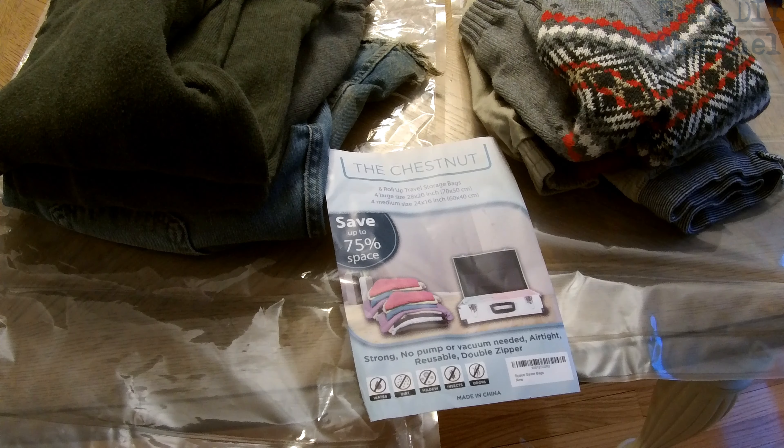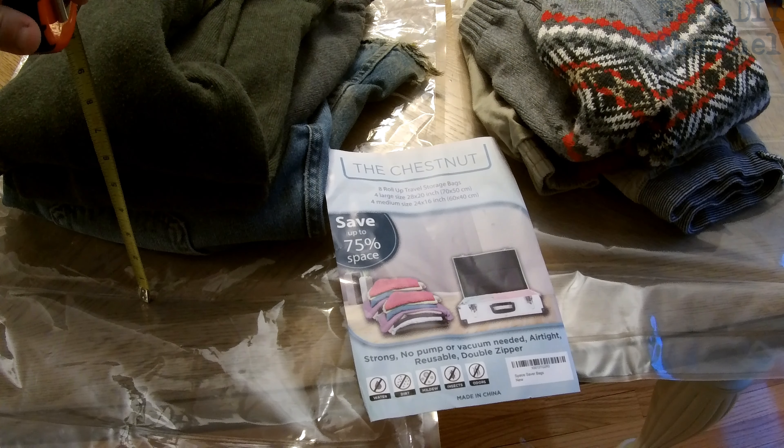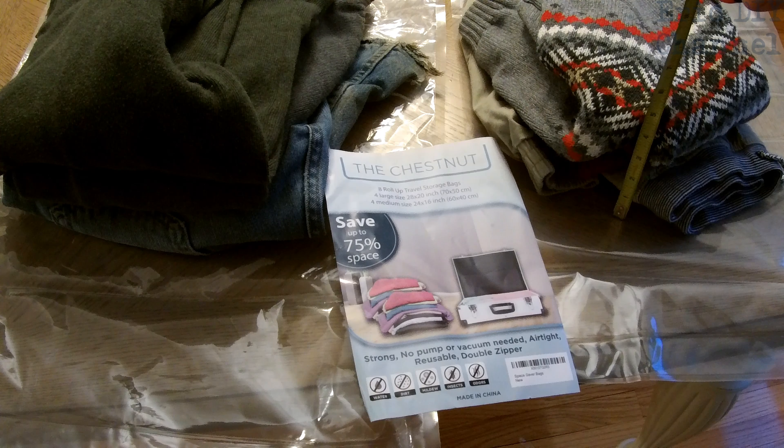When you think space saver bags, you're thinking you have to take a vacuum and suck all the air out. But the great thing about the Chestnut Roll-Up Travel Storage Bags is that you basically just roll them up with anything inside and it releases the air, then keeps it out — so it's a vacuum seal. On my side there's about eight and a half inches of clothes, and on Zach's side he has about five and a quarter inches.